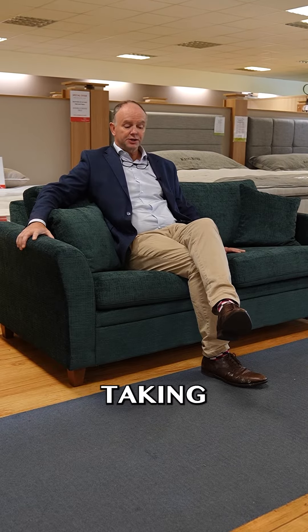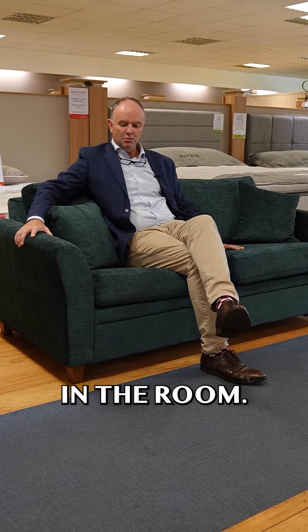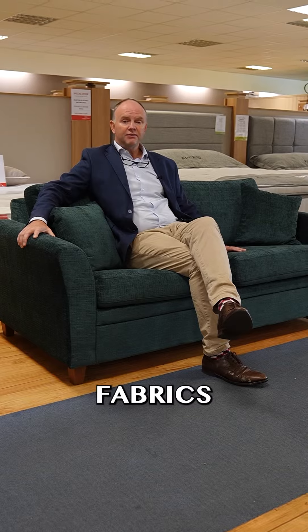The arm is slender, so it's not taking up too much of a footprint in the room, and there's a variety of fabrics.